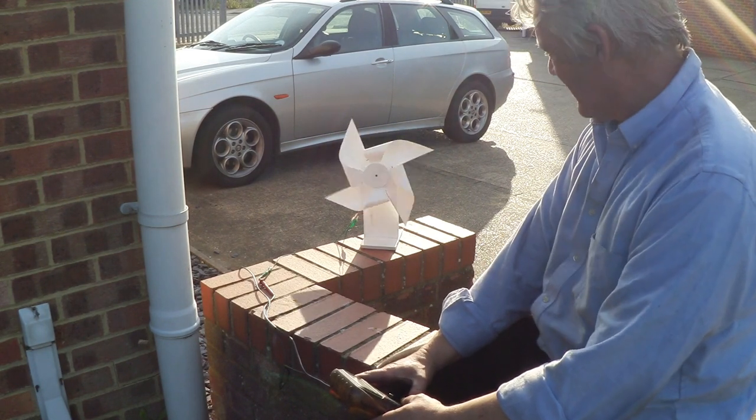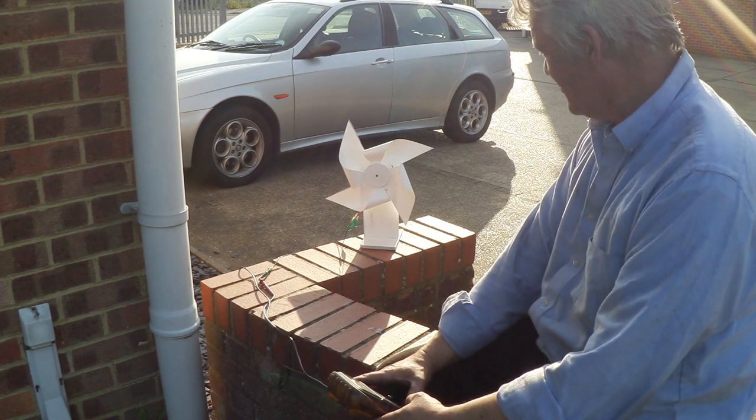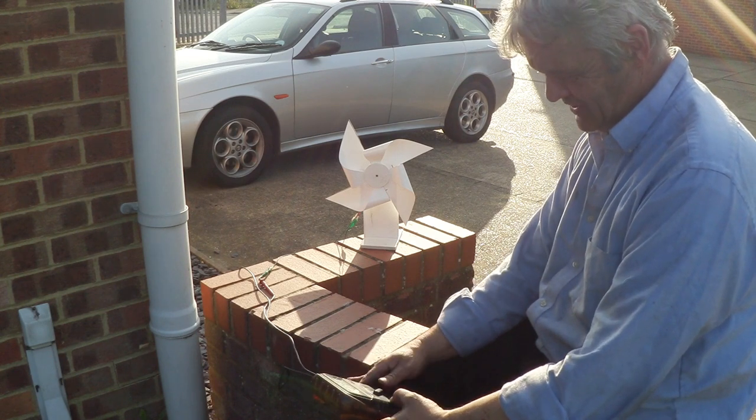That's what's cool about these things — they are surprisingly efficient. We've got no wind at all really and even the slightest breeze is going to turn that around and get that to generate about half a volt.